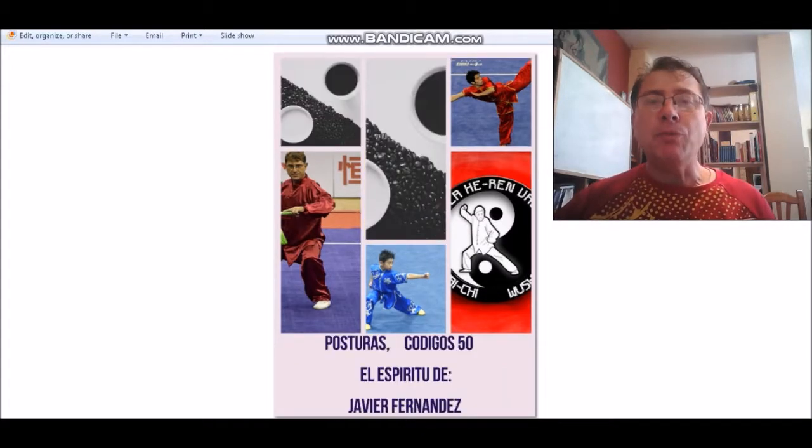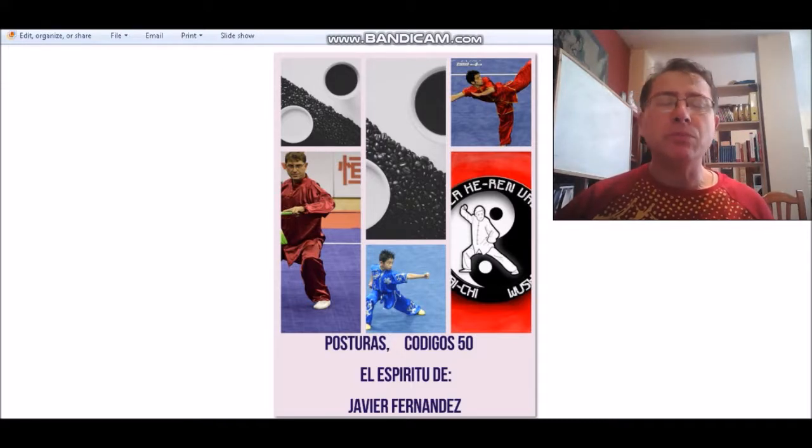Hoy veremos el código 50, que son las posturas básicas. Luego veremos un pequeño vídeo sobre lo que quiero hacer con las manos, y al final pondré un vídeo sobre el espíritu de Javier Fernández, que, como sabéis, ha sido medalla de bronce en los Juegos Olímpicos.